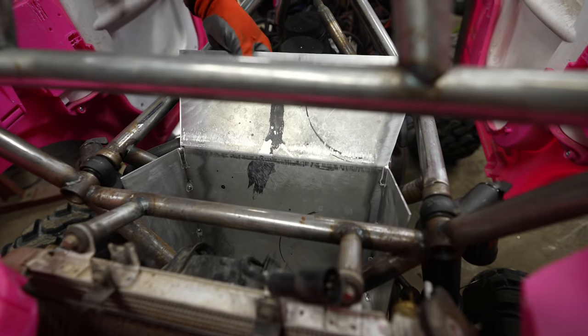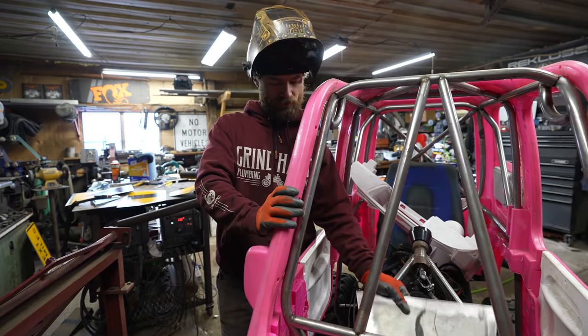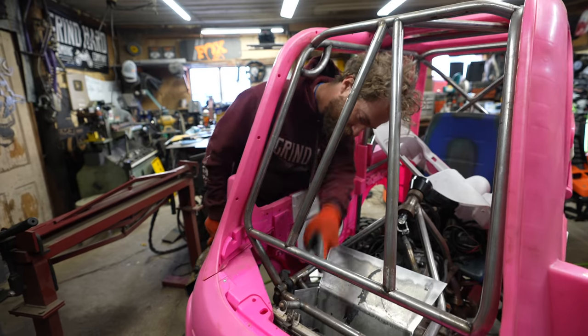Look at that — it's like a third of a gas tank. I like how this is turning out. Pretty sweet. I am a fan.